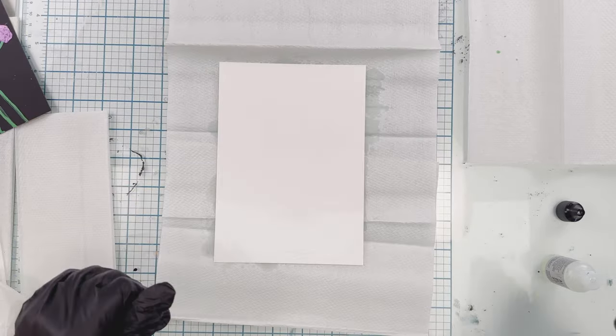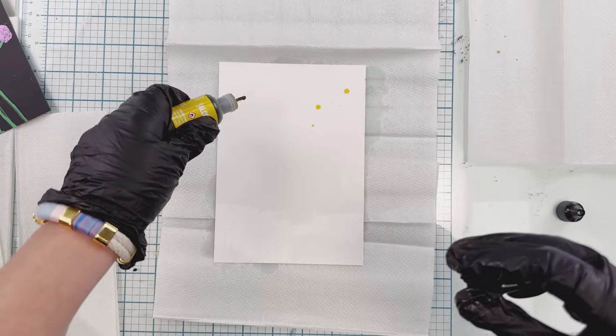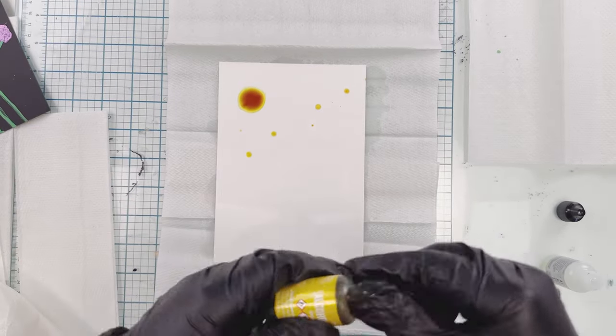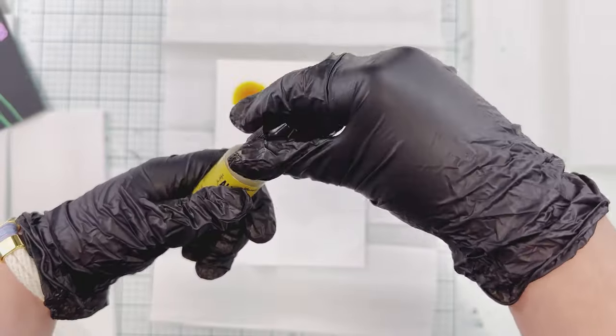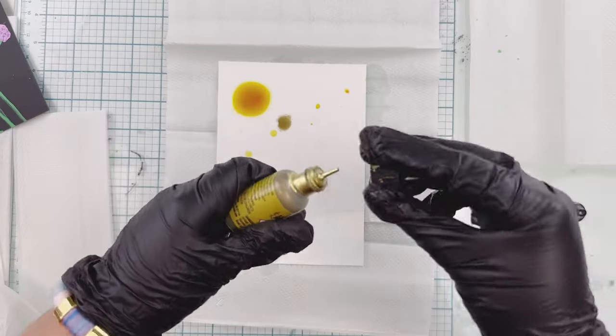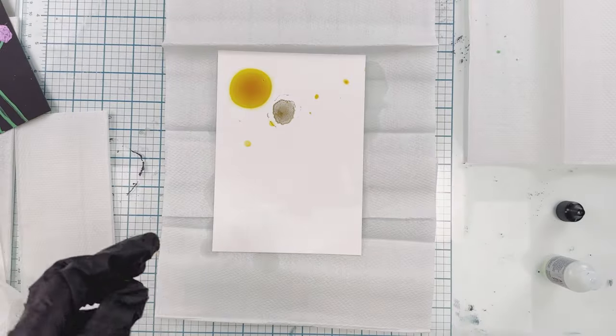I've decided to use some yellow alcohol ink — this is called Dijon. I wanted to recreate a look kind of like the sun, and I also have this really pretty gold. You only really need one drop of it; it reacts super cool to that alcohol ink and blending solution.